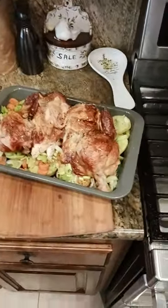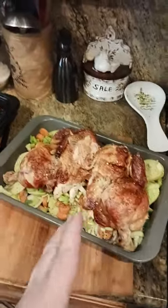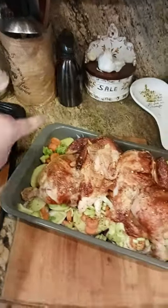While that was going on, I basically cut up four whole potatoes into about half inch thick slices and boiled them for five minutes. While that was going on, I cut up three celery stalks, three carrot sticks, and two whole onions.